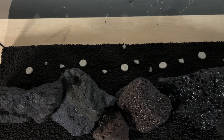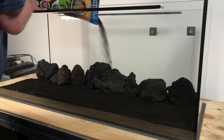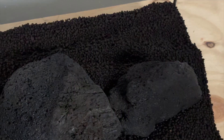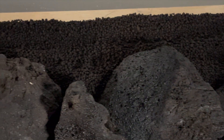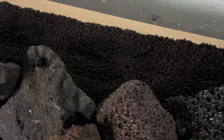Now that I know where the lava rock is going to be in the tank, I can add the rest of the root tabs behind them for my stem and sword plants. Then I add some more Fluval Stratum behind the retaining wall to provide additional depth for the roots of the plants going back there. The substrate layer behind the lava rock comes in at around three inches, and I have around a quarter of the second bag of Fluval Stratum left over for another project.